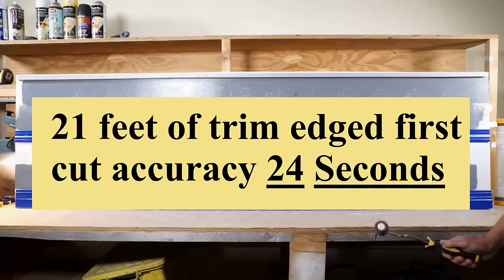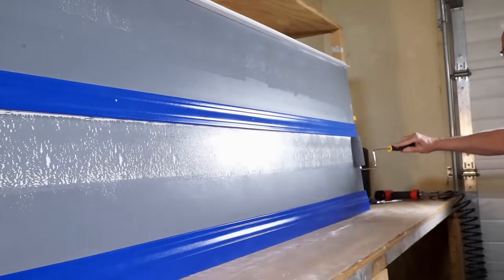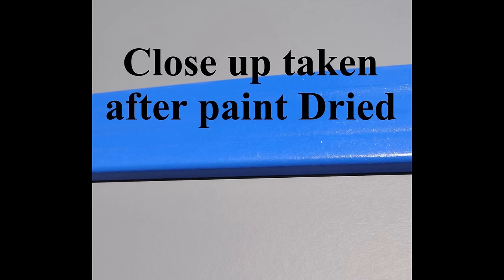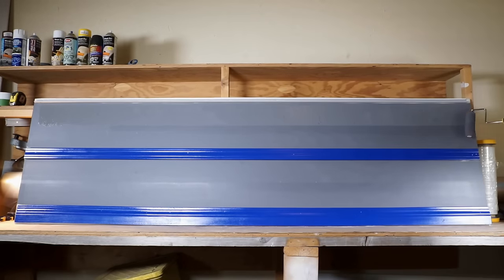Here is a shot of edging 7 feet in 7 seconds, with a close-up photo taken after the paint has dried. Most paint jobs are two cuts and two coats. So here is 21 feet on the second coat edged in 11 seconds. That is a total of 35 seconds for both coats of paint.